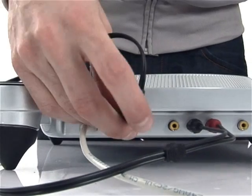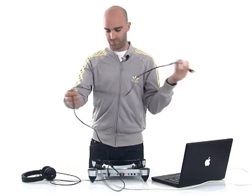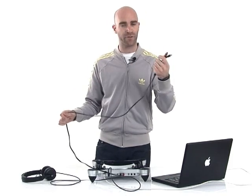All you need is to plug your headphones in, plug an RCA or digital output — or whichever output you want — and then put it in wherever you are.